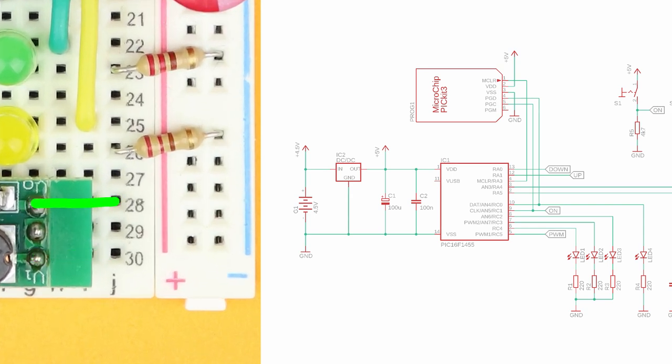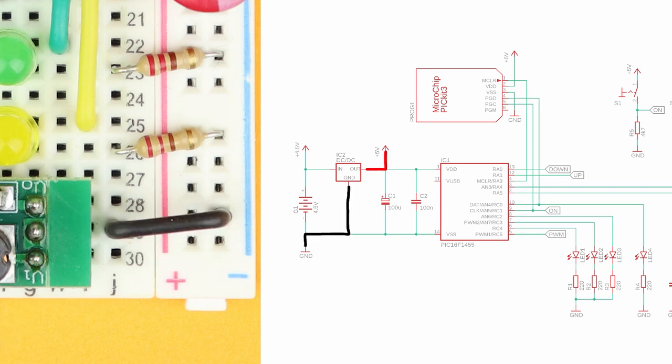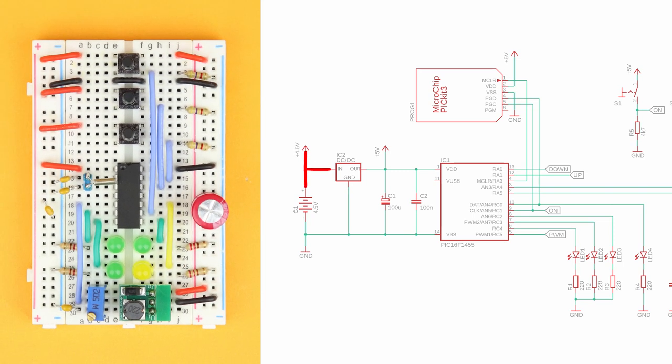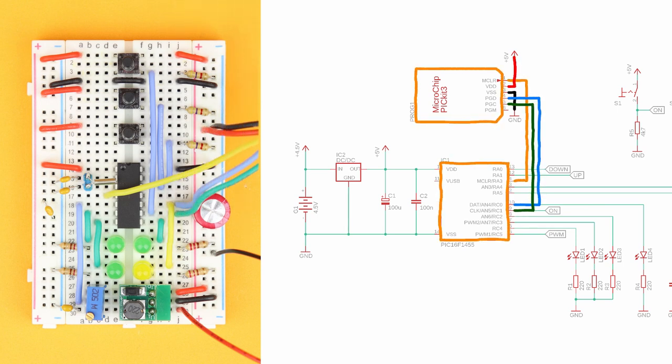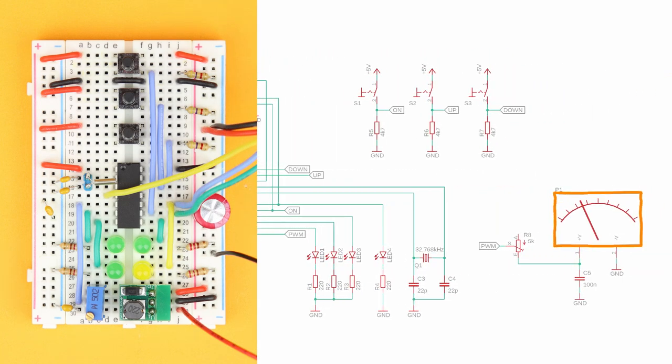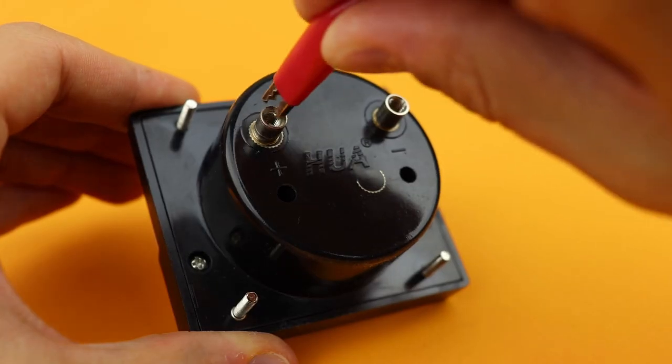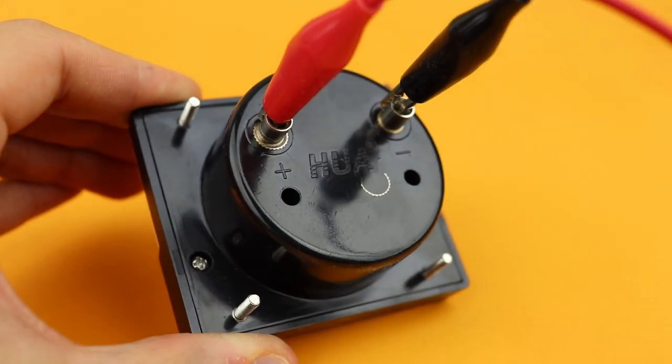Connect the center pin to the ground rail and the VO output to the positive power rail. Then the positive lead of the battery pack plugs into the VI input in row 30 and the negative lead goes into the ground rail. Next is the PICkit 3 programmer, which has to be wired to the PIC16F1455 as shown. Finally, plug in our panel meter — its positive lead in blue plugs into row 30 on the left side, and its negative lead connects to the ground rail, then connect these two wires to the terminals on the back of the panel meter with alligator clips.